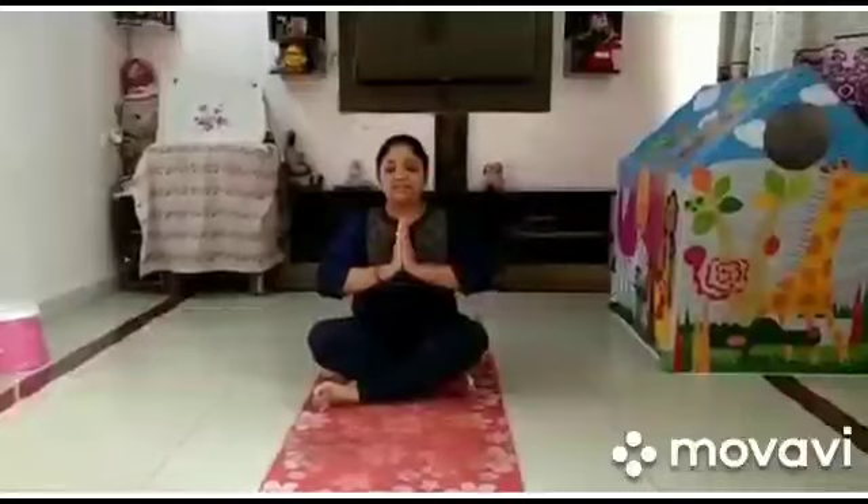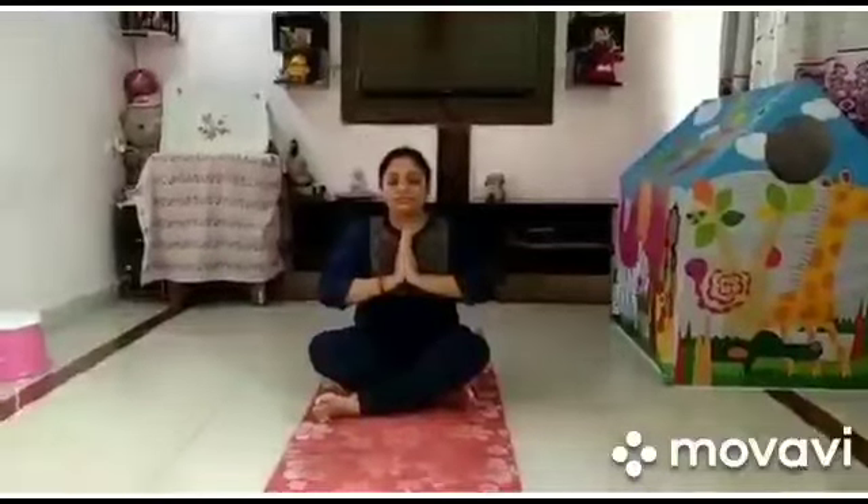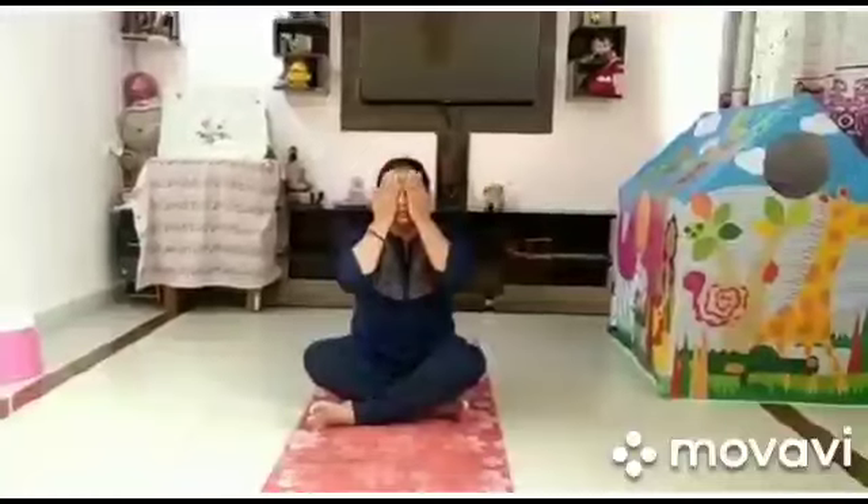We'll start with a prayer. Join your palms, close your eyes, start with an Omkara. Om Ramaskandam Hanumantam Vainateyam Vrukodaram Shayanenasmarenityam Khrusvapnamtasyanasyati. Rub your palms, keep them on your eyes, slowly open your eyes.